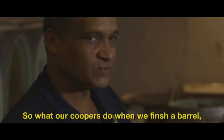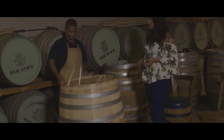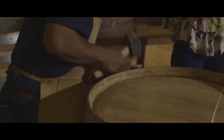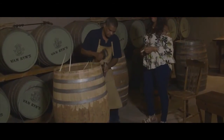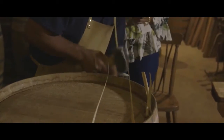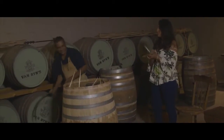When we finish a barrel, our coopers play a little tune on it. Let's hear this tune! Bravo, that was beautiful.